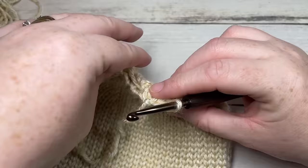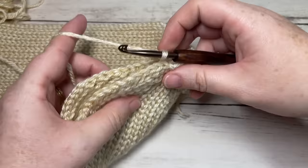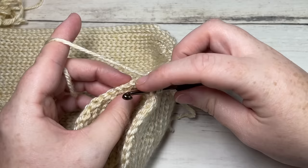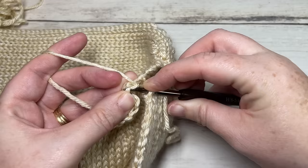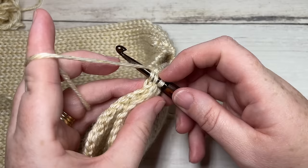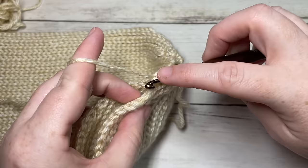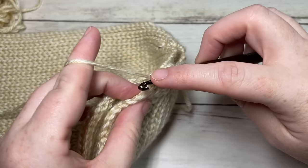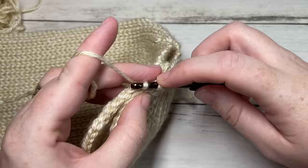Your yarn will still be attached. Chain one, and then taking your hat and working in the seam along the two edges, you're going to work into the back loop only of the first side and then across into your other side again in the back loop only. Slip stitch through both thicknesses all the way across and down to the bottom. Work all the way down your beanie, being careful not to skip any stitches or work twice into any stitches — you want a nice smooth seam worked all the way down the length of your beanie.